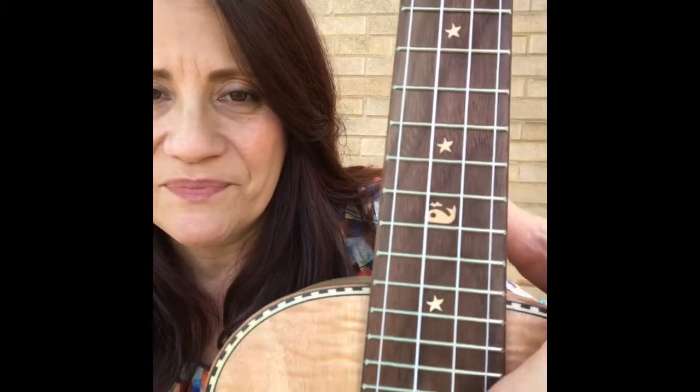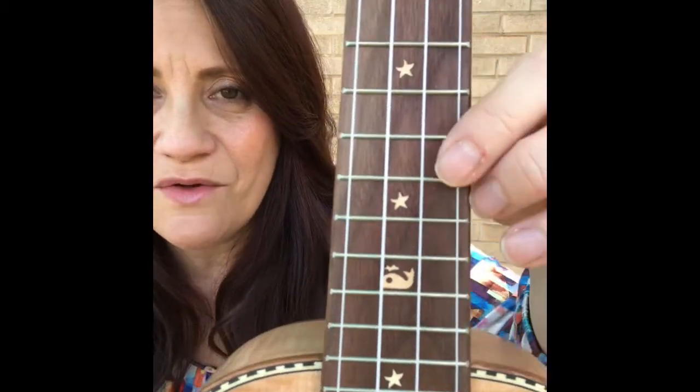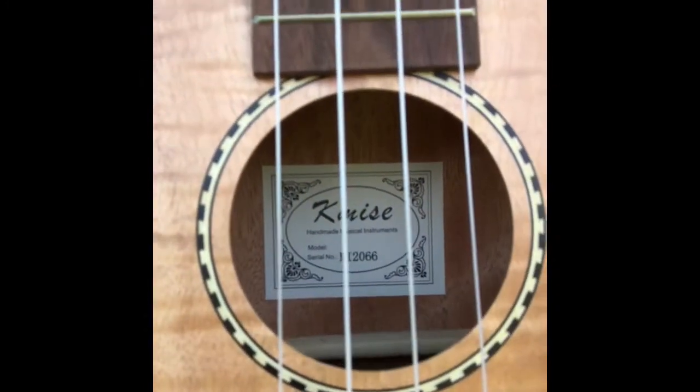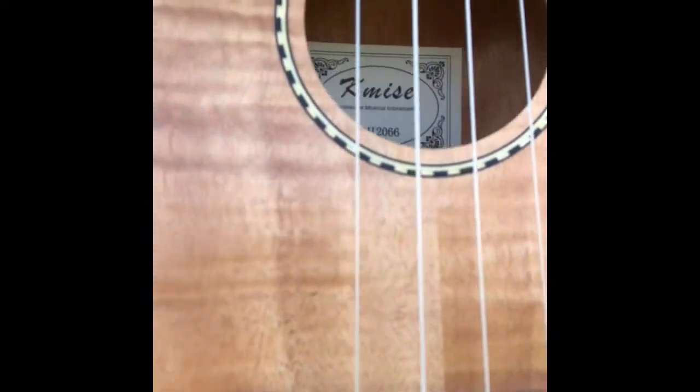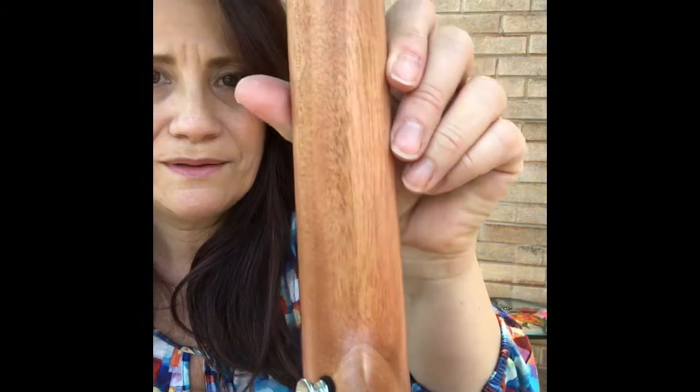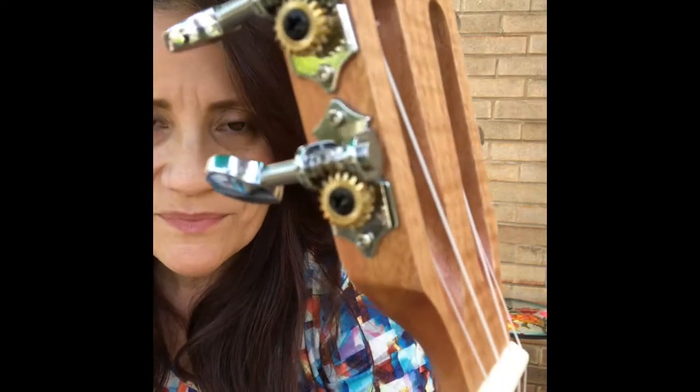That is so beautiful — look at this fretboard, look at all those beautiful designs. Look at this headstock, look at that shine. Oh my goodness.